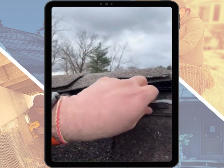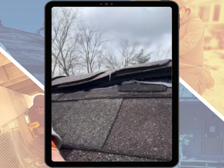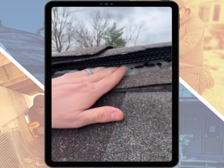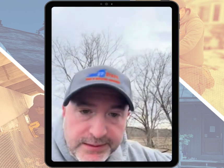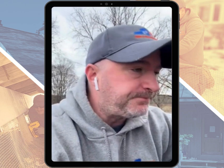Someone tried to silicone it and caulk it back into place a while ago, which obviously did not work. This gap is so big I can literally stick my hand into it — and if I can stick my hand into it, a bat, mouse, or squirrel sure can get in as well.